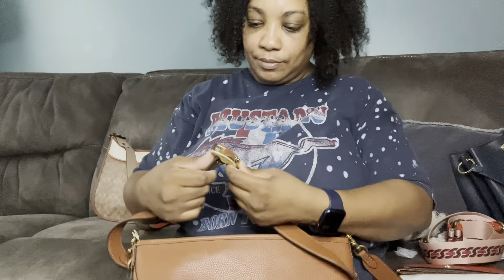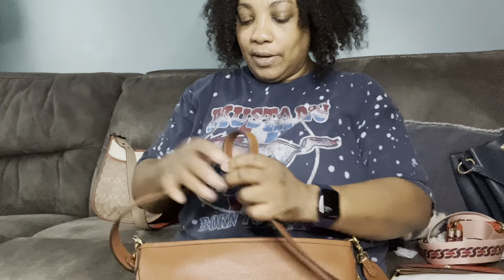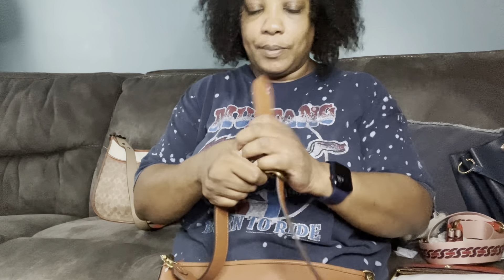The strap is pretty long, so like you saw me put it as a crossbody. It has five adjustments on this bag. And you can always change out the straps for a different strap if you like — a short strap or anything you like.